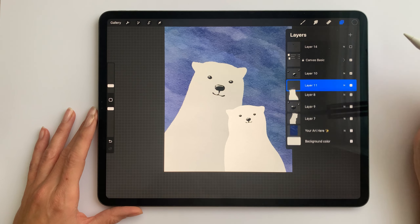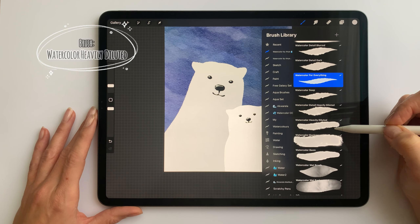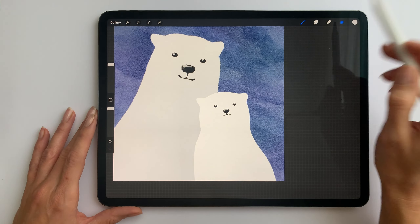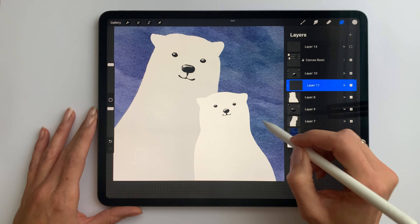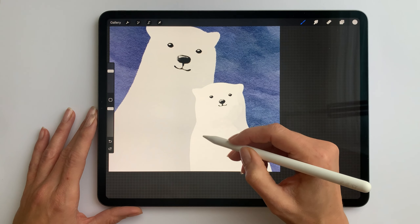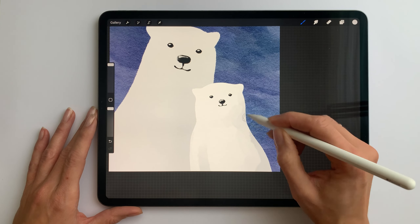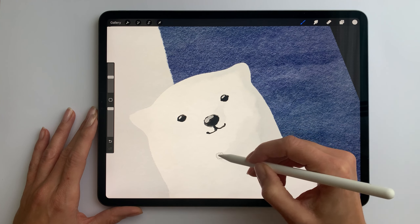I'll make a new layer above the bear's body but below its face. I'll choose a light grey color and I'll grab the watercolor heavy diluted as a brush. I'll apply a clipping mask on this new layer so everything on it will only cover the little bear's body. Now I'll add shadows on the little bear — just imagine that there is light coming from one side, so some parts will be more in shadow. Just add darker spots where you feel they should be.